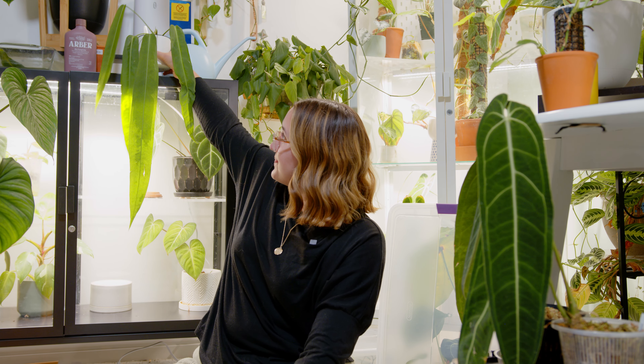This one also just lives in my IKEA greenhouse cabinet. I water it when the moss is dry and give it just enough to dampen it, then let it sit. It's doing really well.